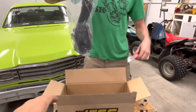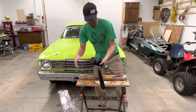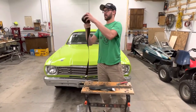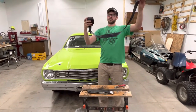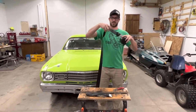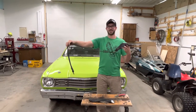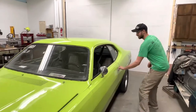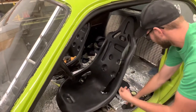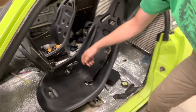Has it got a retractor? Yep, here's the piece it clicks into, and this is the piece that goes up top. We'll figure it out. So it has a retractable down there and then here's the actual buckle.